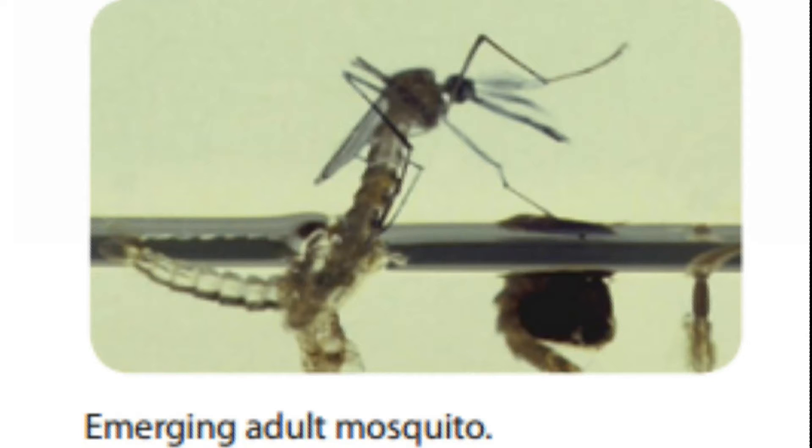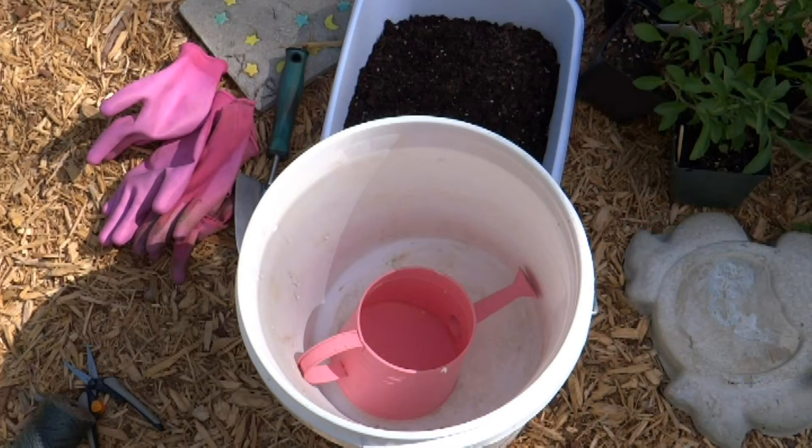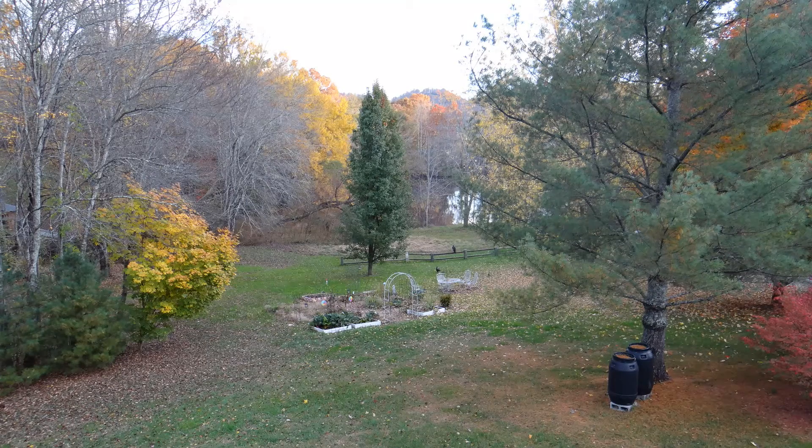This is why it's critical that any containers around your home are kept empty. As gardeners, we have a little more responsibility to make sure we keep containers that hold water to a minimum around our homes. Here are some things I'd like for you to take a look at around your home with the approaching gardening season coming up.